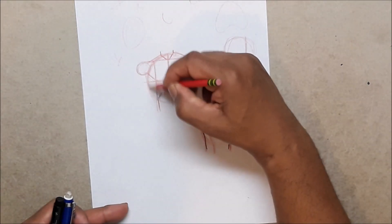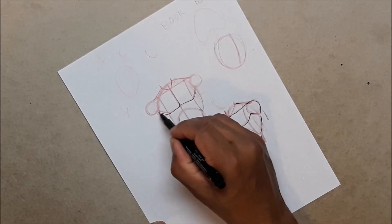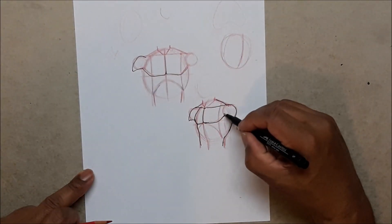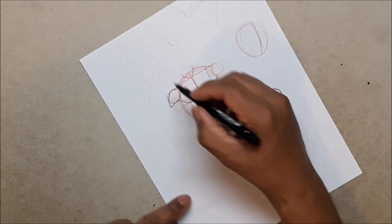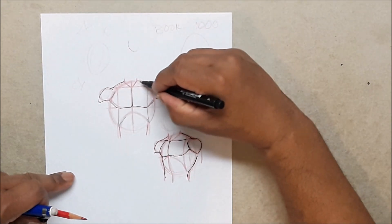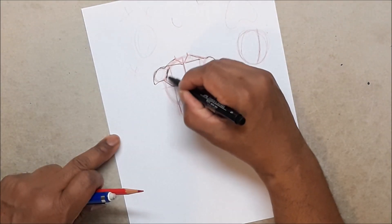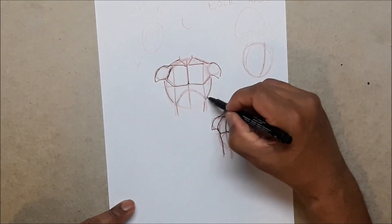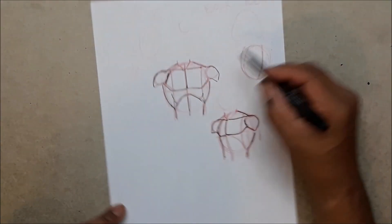This is a quick sketch I wasn't planning on doing, just pressed for time. The way the delt comes into the chest gives a stronger look — a lot of people don't do that but I always do. If you add that little line to separate the chest from the delt, it looks more developed. Your lats come down here into your waist, and your abs would be down here. Your neck falls right into that little pit between your collarbones and comes up like that.